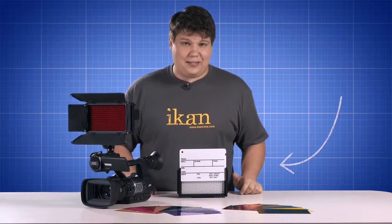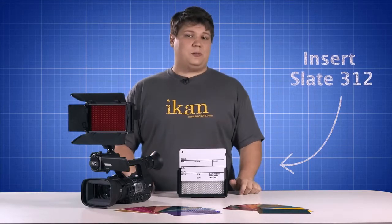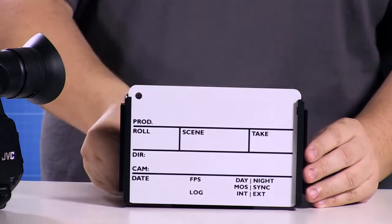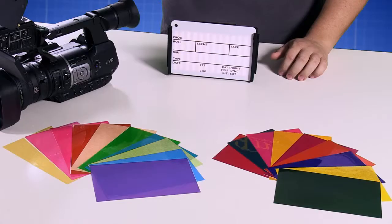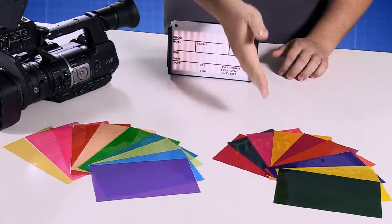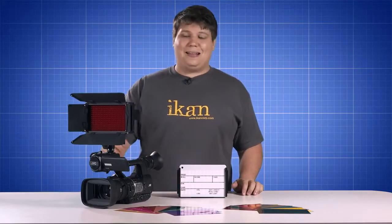As an added accessory, there is the Insert Slate 312, which slides right onto the front of the light and is illuminated. Pre-cut gel kits are also available in warm and vivid color packs, used to create stylistic lighting effects.